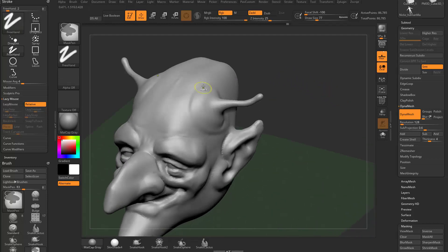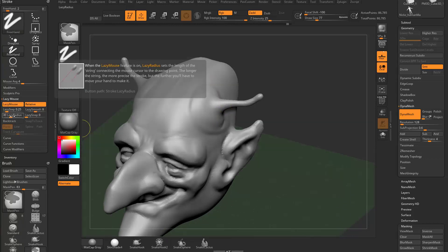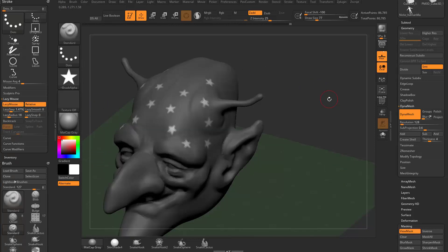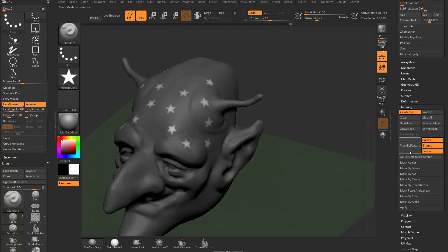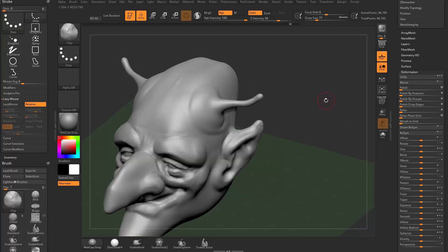You can also use alphas in conjunction with masking. Use the masking pin freehand brush, hold to grab the brush alpha, turn on lazy mouse, adjust the lazy step, and mask through the surface. Then Control-tap to invert the mask and go to the deformation menu to inflate or deflate, or use the standard or clay brush to sculpt in or out on the masked area. Control-drag to clear your mask.